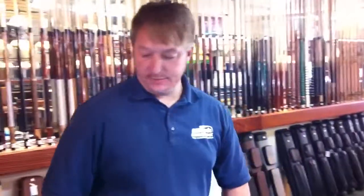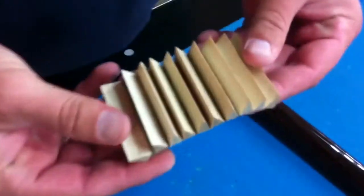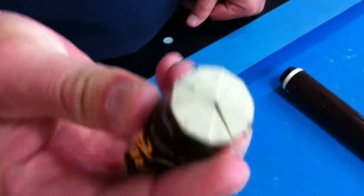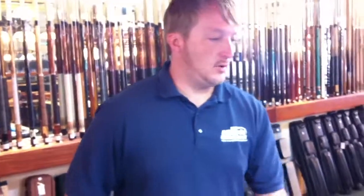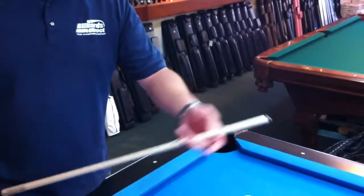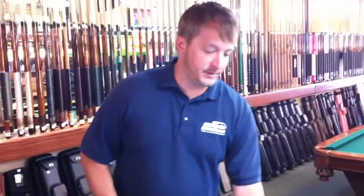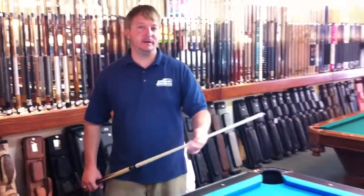The 314 shaft is a laminated shaft. They laminate it together, glue them together, turn it down, and make a perfect man-made grain shaft. They do hollow out the top portion of the shaft and put a little bit of foam in it — that's all to reduce deflection. The 314 shaft is a 1275 millimeter shaft.